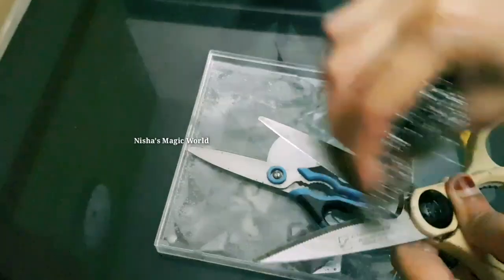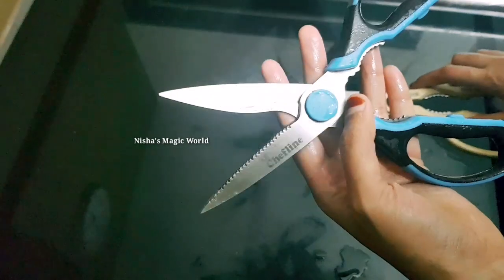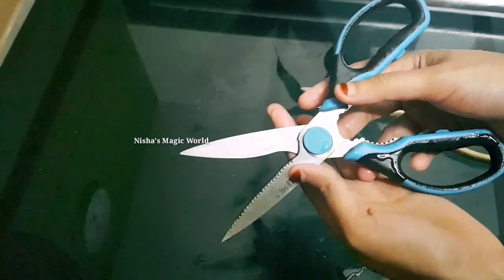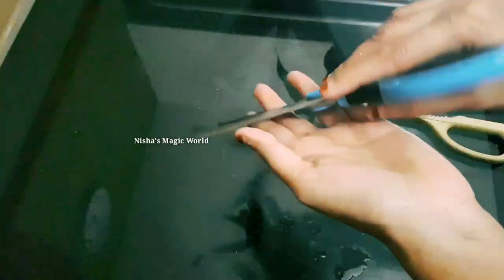Now we have to wait for this style. I move on with the handmade. Then we have to wait for even a few minutes.